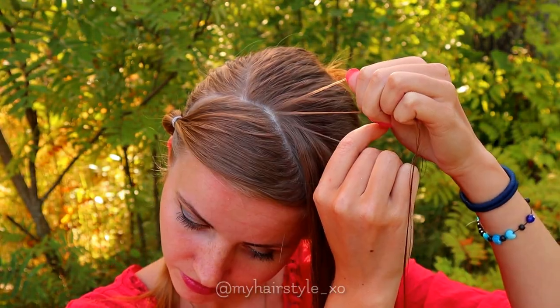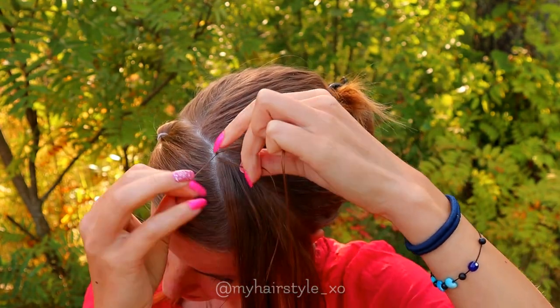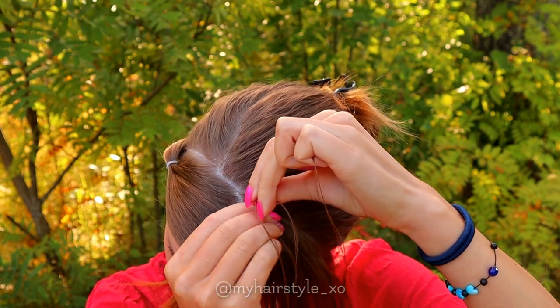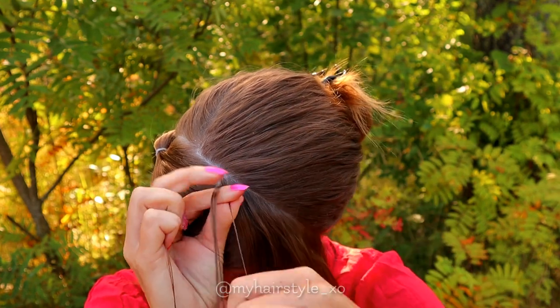Take a small hairpiece and separate it into three pieces. Begin to braid by bringing hair from the side under to the middle. Add hair from both sides of the braid.